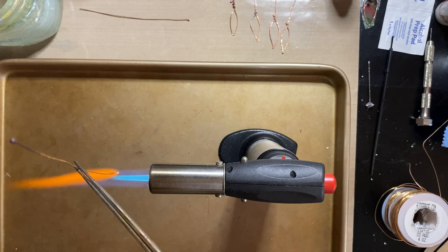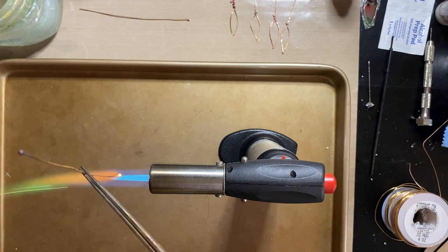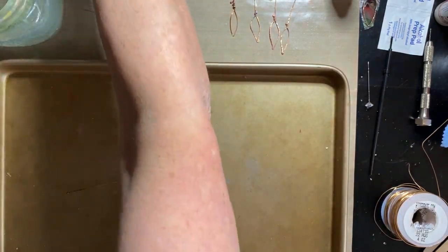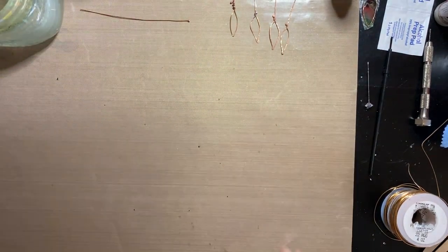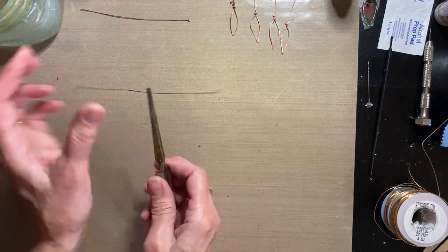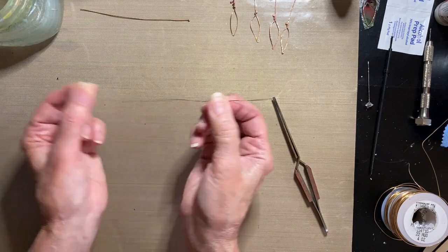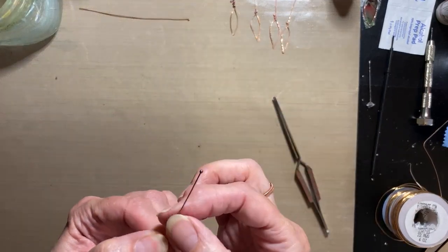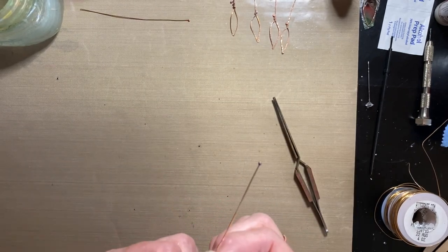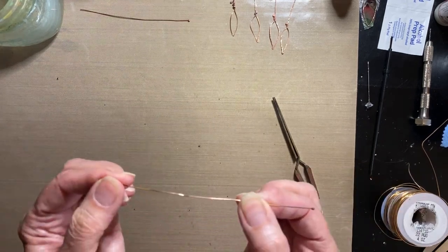Then you quench it. I'll go ahead and do a bead on the other end too, since that's what she did. We're going to do it three ways so that if you don't want to do this part, you don't have to. Once done, set the tray aside. The wire's not hot anymore because I dipped it in water to quench it — that's what that little snap sound was. You'll notice fire scale on the end: the ball looks discolored.